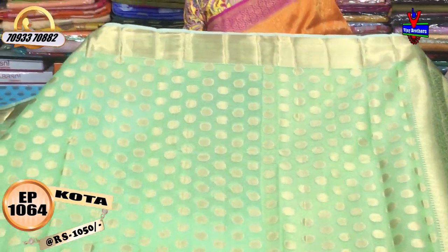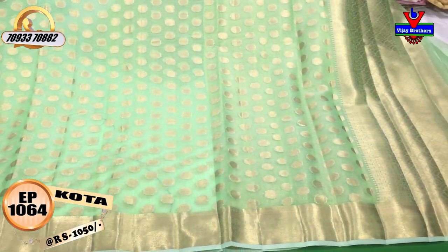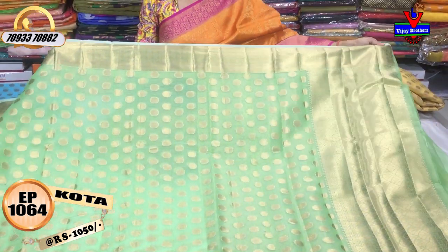We have all collections at Vijay Brothers. We also have wholesale rates available at Vijay Brothers showrooms. Please note our number on screen and place your order.